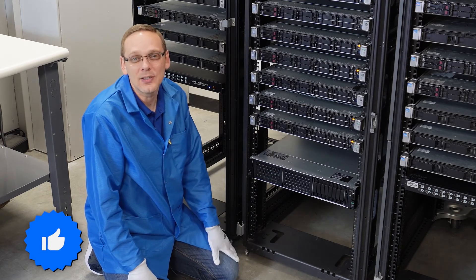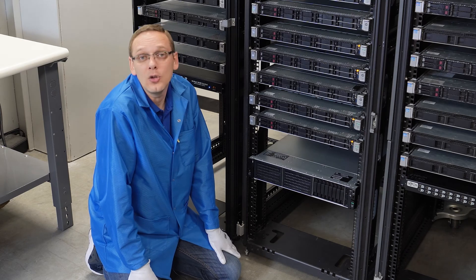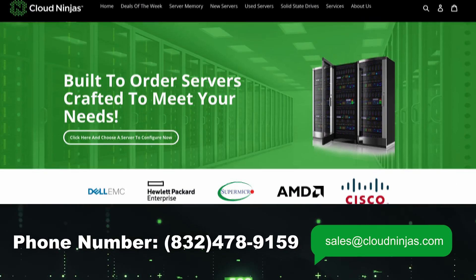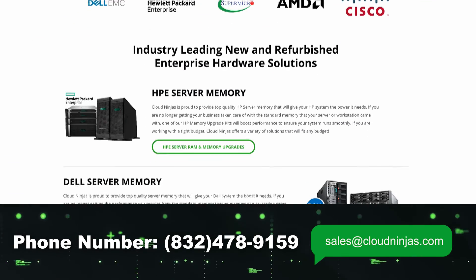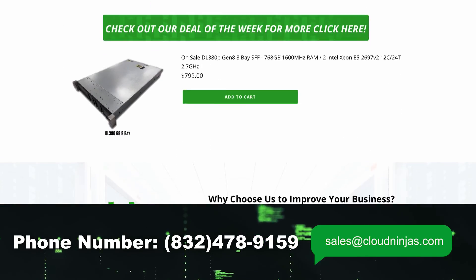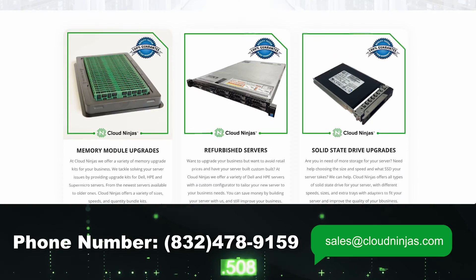If you made it this far, click that like and smash that subscribe. If you're looking for any custom-built brand new HPE DL380 Gen 11 servers, we'd love the opportunity to earn your business — whether it's a data center, home lab, or business. We do new and used HPE, Dell, SuperMicro, IBM, and Cisco — components and full built servers. Please email us at sales@cloudninjas.com.